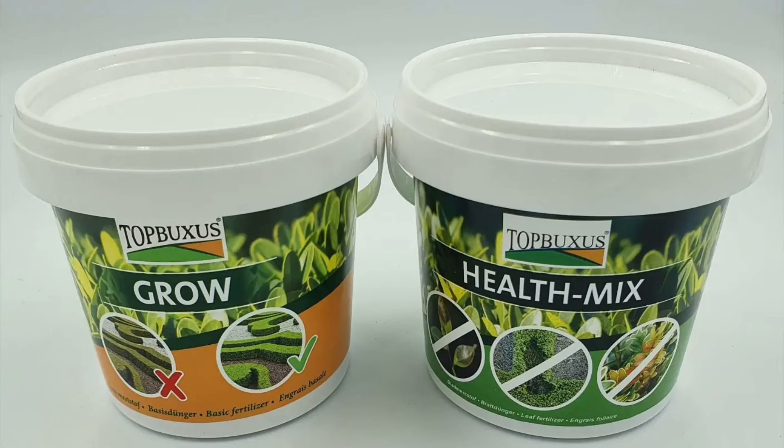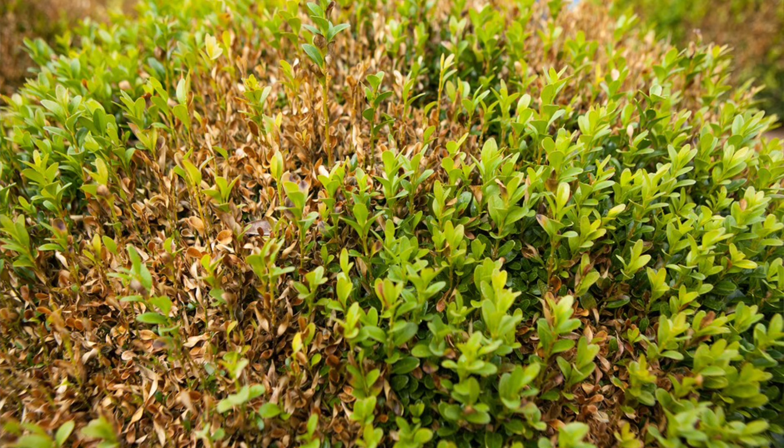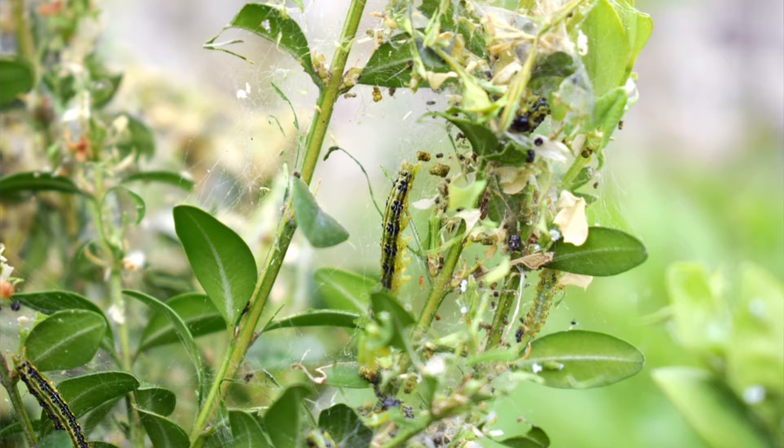The product range by Top Boxes includes products that keep your plants looking healthy and make them much more resilient when diseases do come along, able to combat box blight. There are also products that can treat box tree caterpillar infestations. The best policy is prevention — by treating the box before you have problems you'll make it resilient and much more able to fight diseases and pests when they come along.